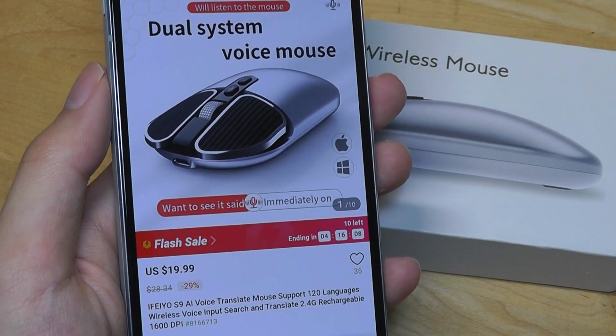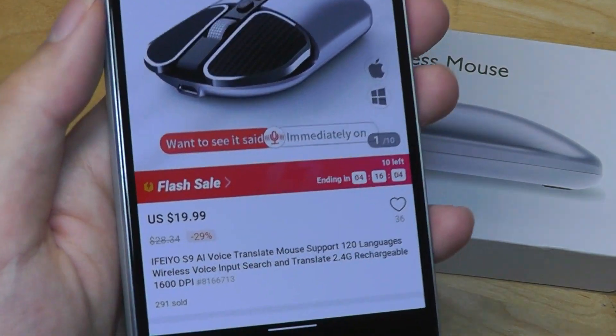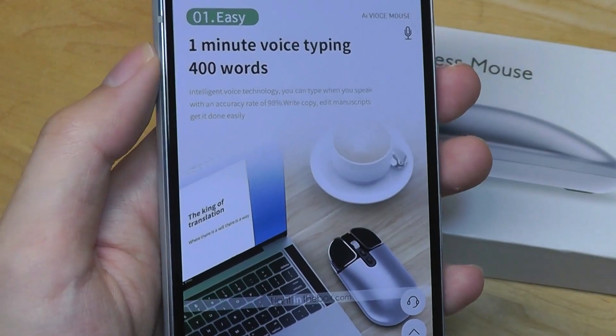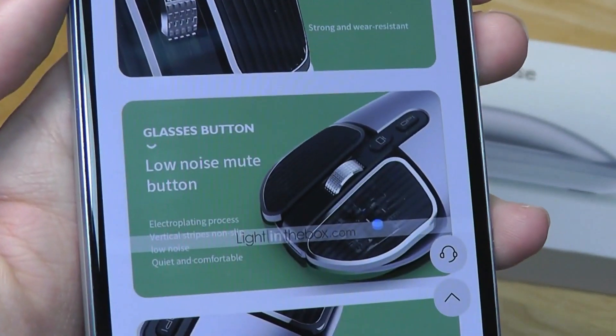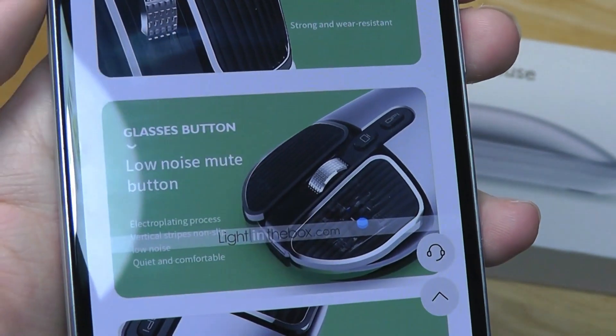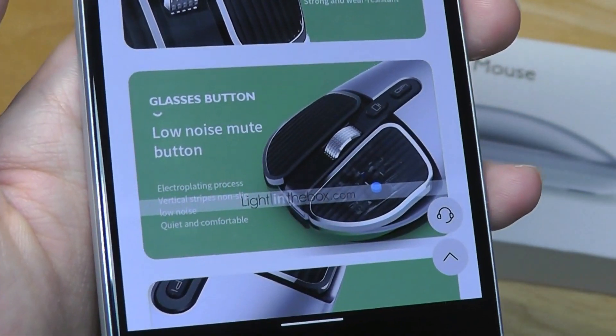It even claims to support text translation at a click of a key, and of course the mouse itself does look quite sleek, claims to offer faster speeds than typing as well in certain cases. There's an advertisement here that says glass button, so it makes me believe that the material for the left and right click keys are also being made out of glass.